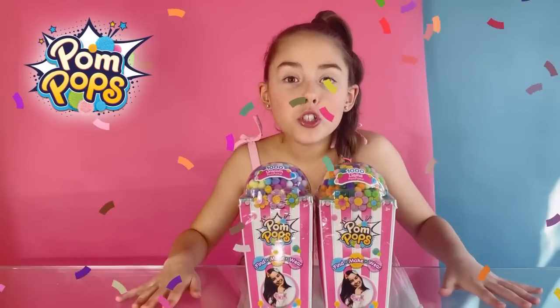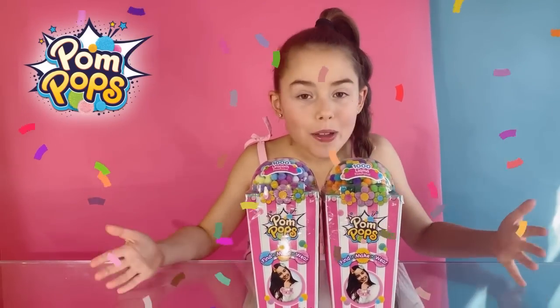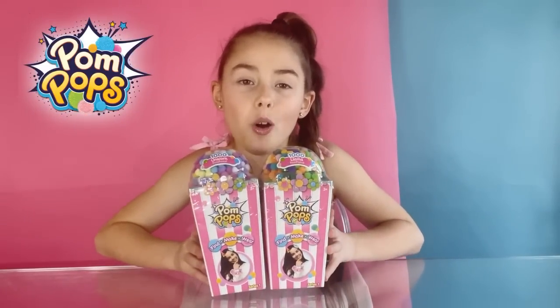Hi guys! I'm so excited today because I've been sent the pom-poms! The boxes look like popcorn, but actually they're a brand new unboxing experience.